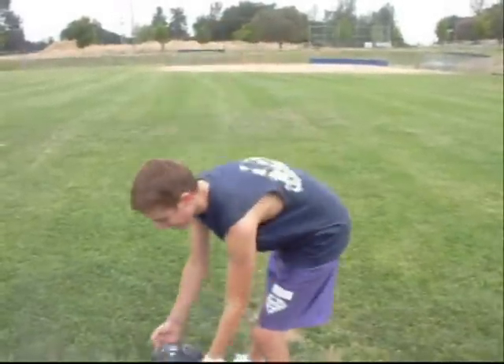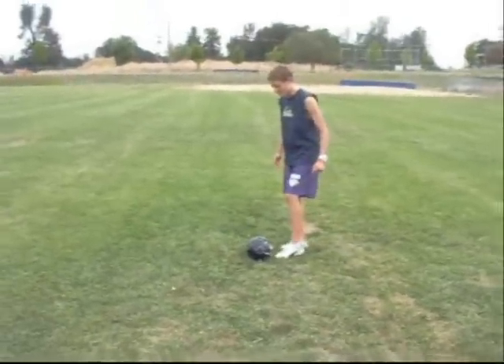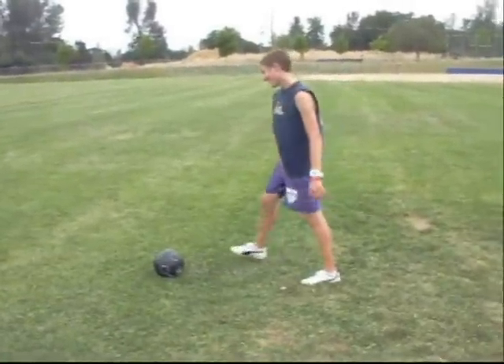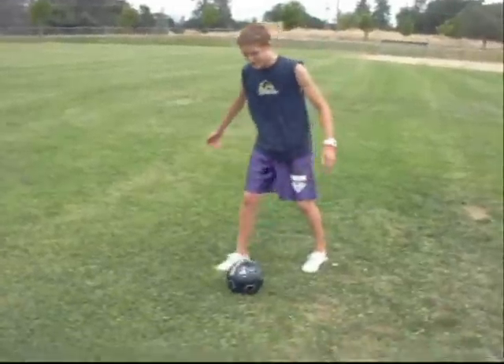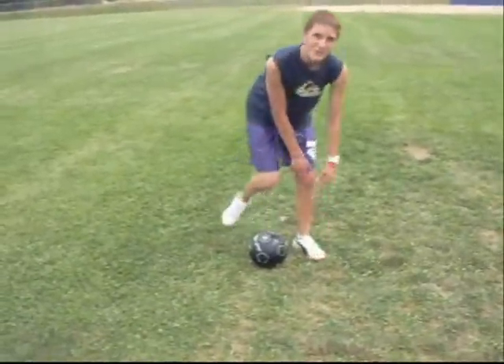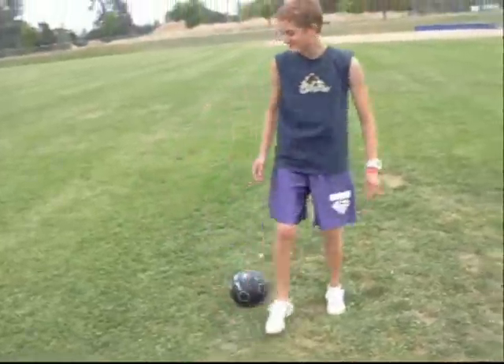Here we have the classic toe putt. It originated in England, by the way. You want to keep your toe like this — make sure you hit it with your toe. Most people say kick it with the center of your foot, but you got to kick it with your toe because it works as a sort of spring to bounce it off.